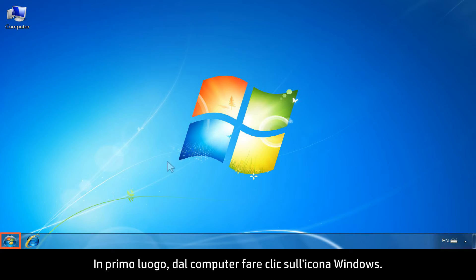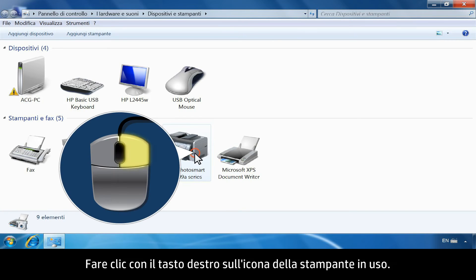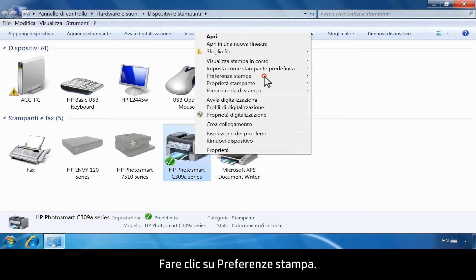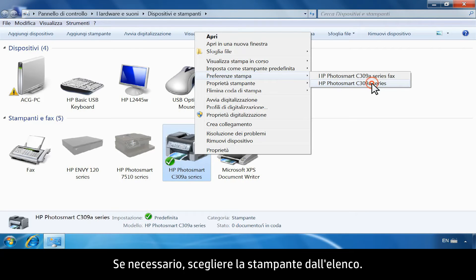First, from your computer, click the Windows icon. Click Devices and Printers. Right-click the printer icon for your printer. Click Printing Preferences. If necessary, choose your printer from the list.